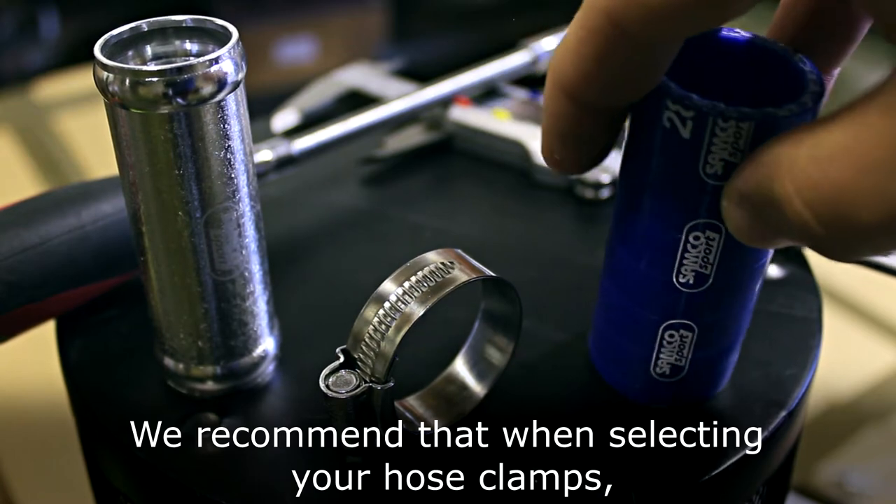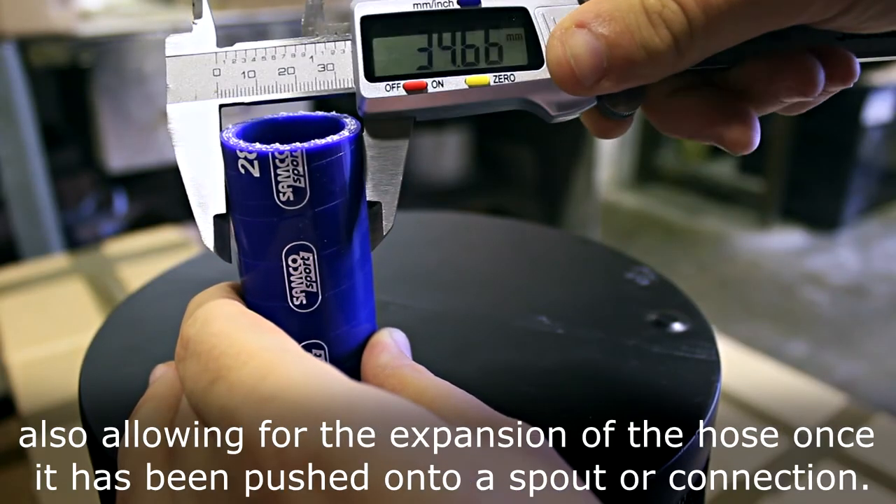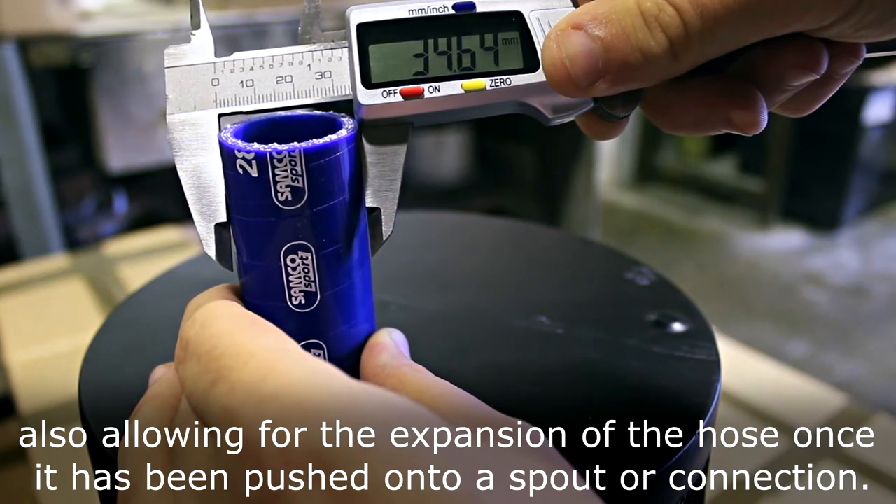We recommend that when selecting your hose clamps you should first measure the outer diameter of the hose, also allowing for the expansion of the hose once it's been pushed onto a spout or connection.